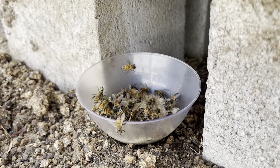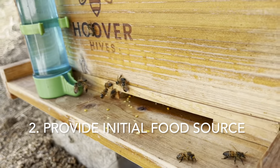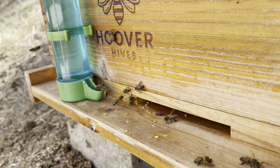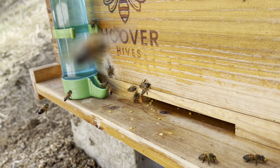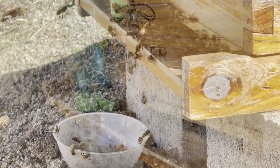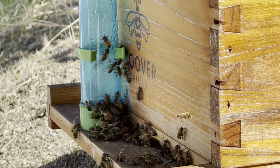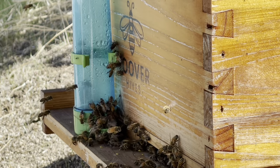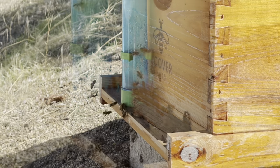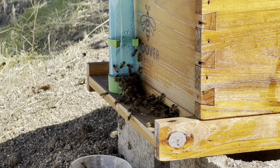Since the colony came without honeycomb, I knew I needed to provide food. I started with a dish of honey and soon found out I needed to provide sugar water. I used a bird water dish for the sugar water, but soon bees were swarming all around it, pushing each other, and some were getting inside the dish and drowning — so this definitely did not work.